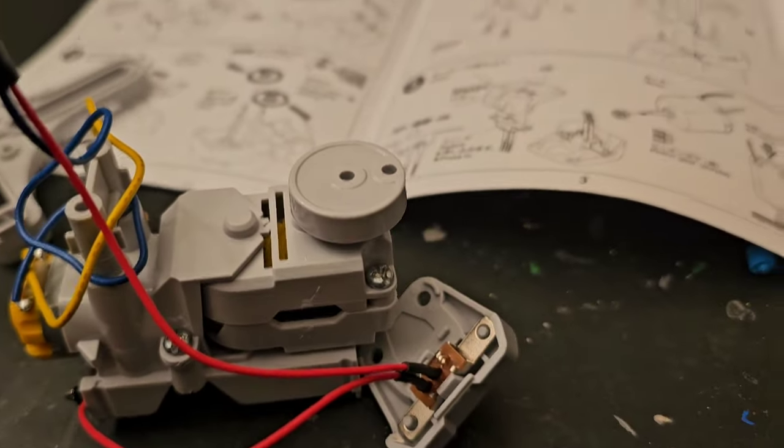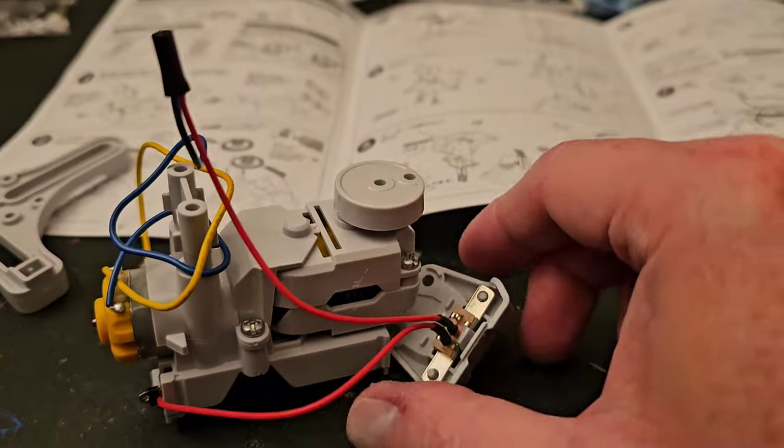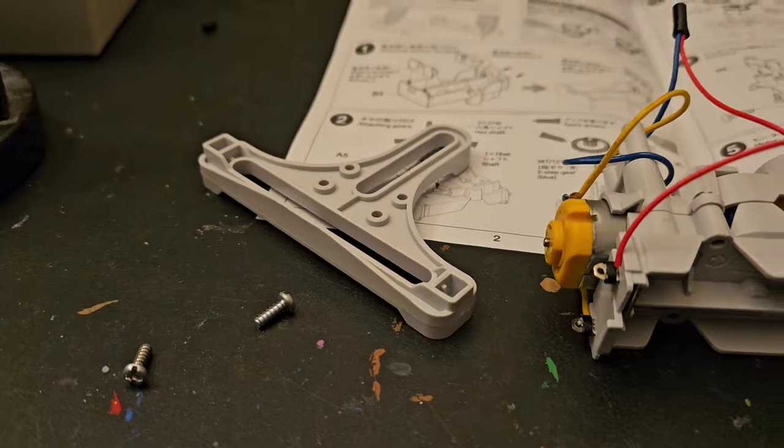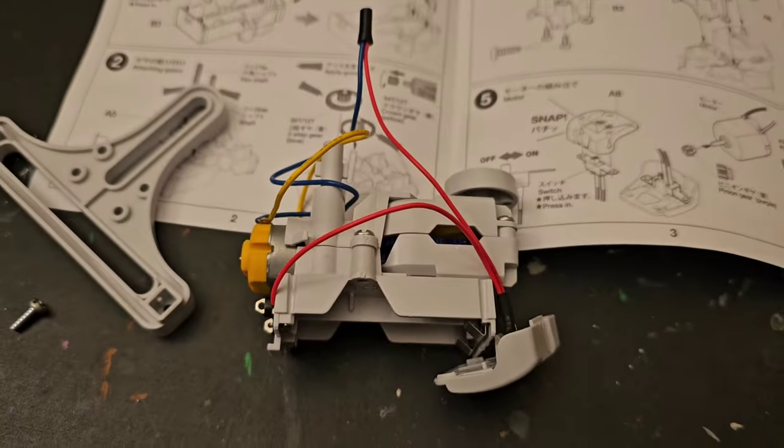We're getting more and more of the gearbox mechanism done. This piece is going to go on top — that's where the switch is — and then we're adding that piece next. Very cool, I'm really loving this.